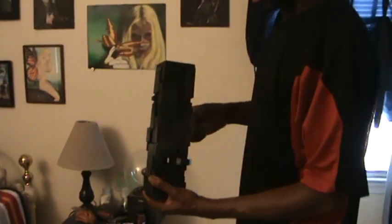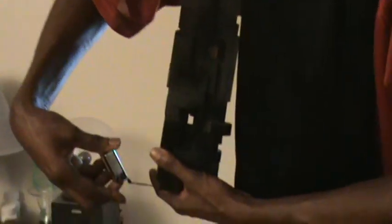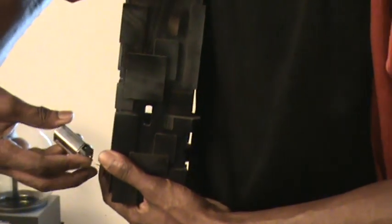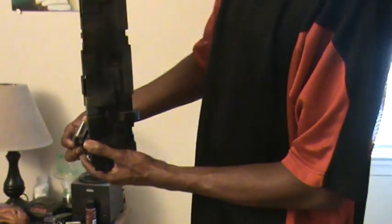Last but not least, we can't forget about Mr. Lamp Sculpture. This is a lamp base — it lights up. The batteries might be dead right now, but it lights up blue. That's all wood.